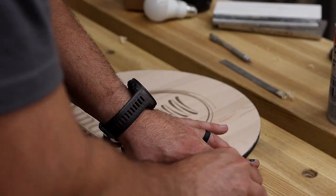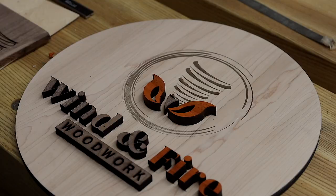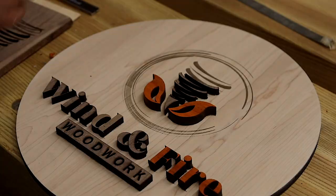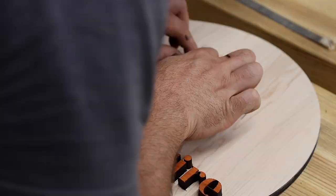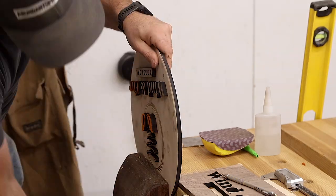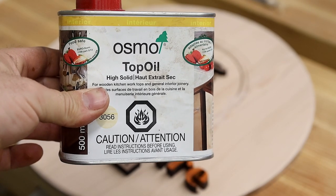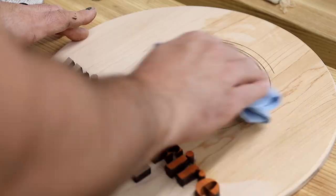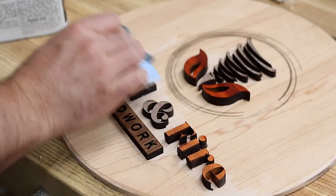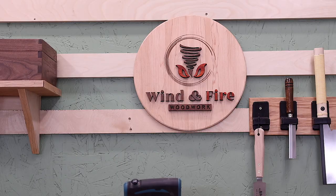I found that CA glue and a little bit of activator was the perfect combination for putting these small details in place. Even the little swooshes in the logo here were held together perfectly by the CA glue, and I really wouldn't change a thing about any of this. I cleaned up the sides and put a small chamfer on with my block plane. If I'd been thinking ahead, I would have used the router to put a chamfer on before gluing all the letters in place. Then it was time for finish, and it looked great.